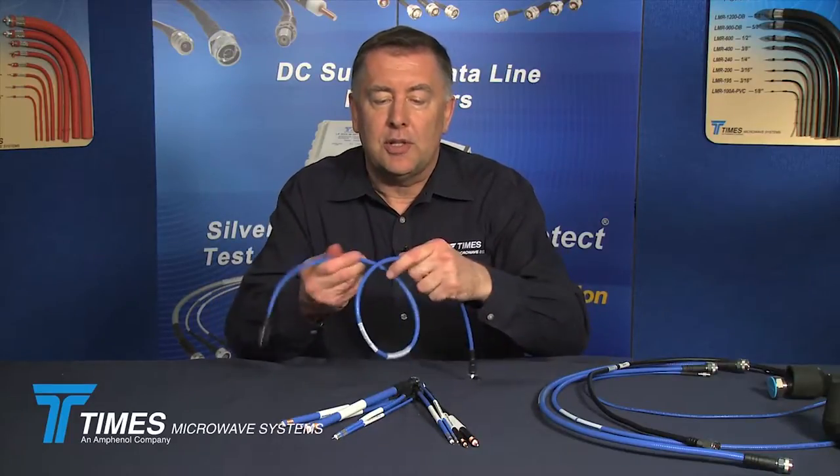To give you a feel for flexibility, here's the quarter-inch TFT — you can see just how flexible this cable is. There are cables out there that look very similar to this; they're spiral braid cables. Those spiral braid cables will not hold up over time with flexing — they'll start to crack and you'll start to degrade your passive intermod performance, your insertion loss, and your shielding. These cables will not do that.